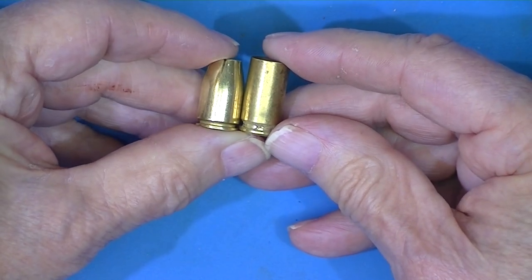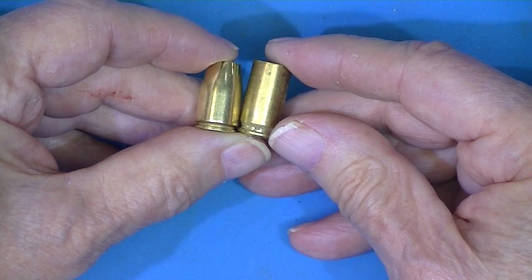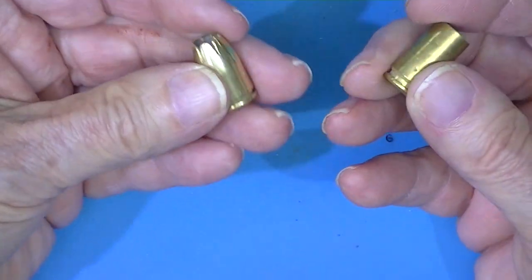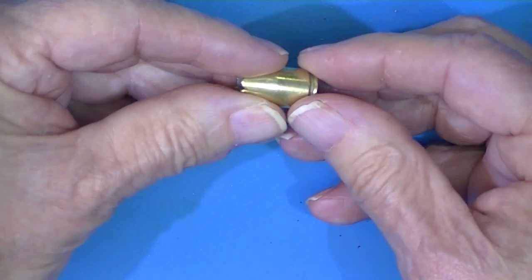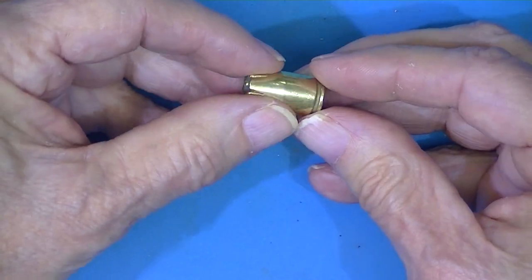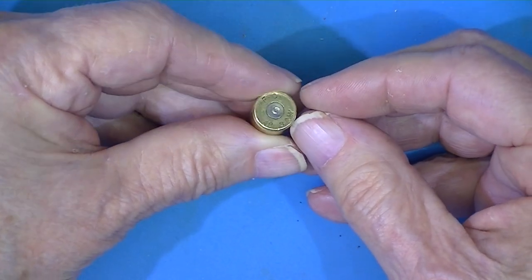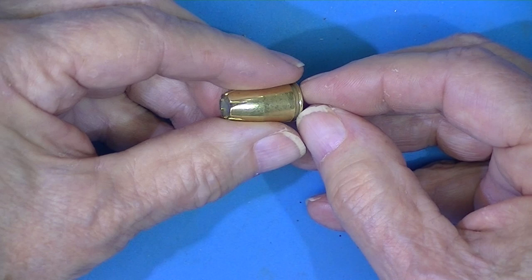It dates back probably to the 1920s. I did not make this bullet — I did not swage it or do anything. Two friends of mine took on this project.